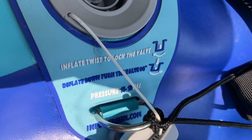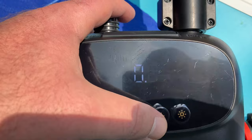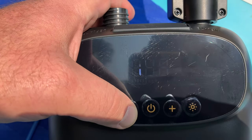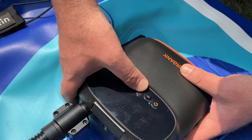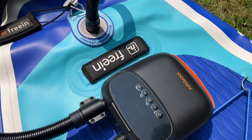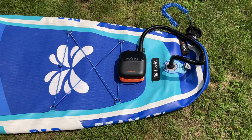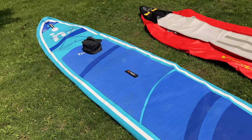For this SUP, as you can see, it needs 15 to 18 PSI, so we're starting out at zero. We'll dial it up to 18 — there we go, 18. Let's connect it all and see how it does.